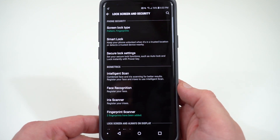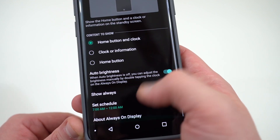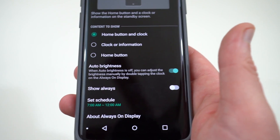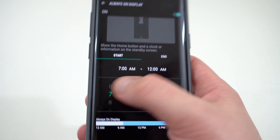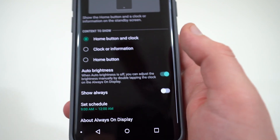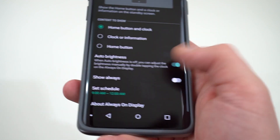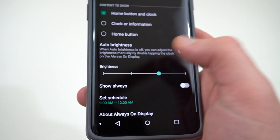So if you go into lock screen and security settings here, and if you scroll down a little bit, you'll see always-on display right there. It comes with a schedule set by default, which is 7 a.m. to 12 a.m. — so 7 a.m. to midnight. You can tweak that to actually adjust to your own personal schedule, whenever you go to bed and whenever you wake up. If you do that, you're going to make sure that you're only using it during the hours which you're actually awake. I usually don't wake up until 9 a.m., so I might not turn it on until then. You can also customize what's actually shown, and you can also turn auto brightness off, which will allow you to adjust the brightness down a little bit when the always-on display is on, and that'll save a bit of juice.